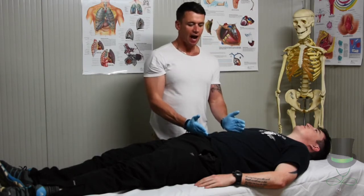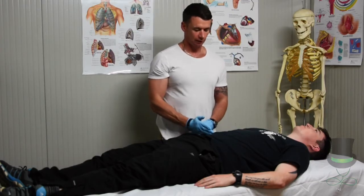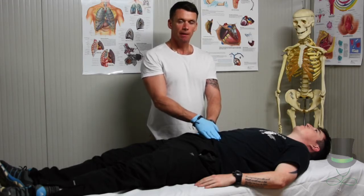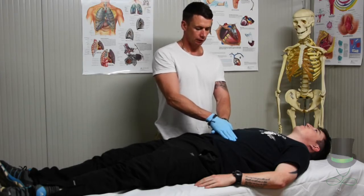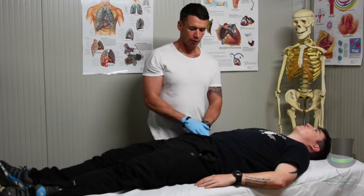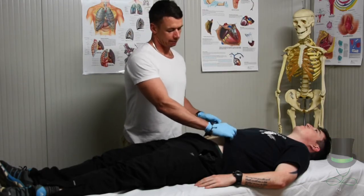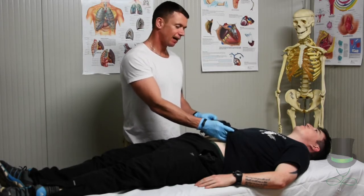Then we come to the abdomen region. Split the abdomen into four quadrants. Gently palpate each quadrant and we're looking for rigidity or guarding from the patient. If we haven't got eyes on already in the primary survey, we can now check the abdomen. Again we're looking for any DCAP-BTLS.